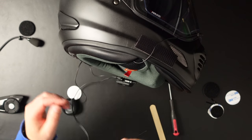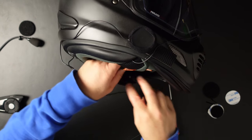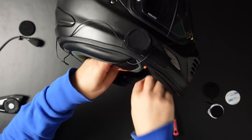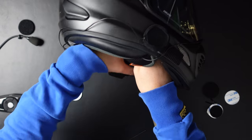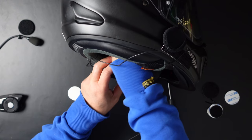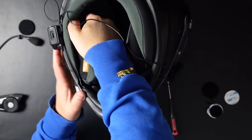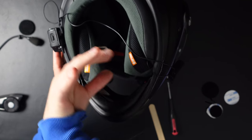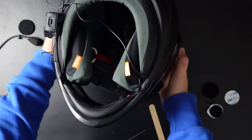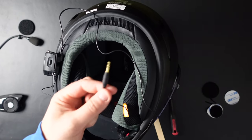The long cable goes all the way to that side and the short cable goes in here. There's a really nice spot inside the helmet — there's a dent, like a little hole, that you can put your speakers in.